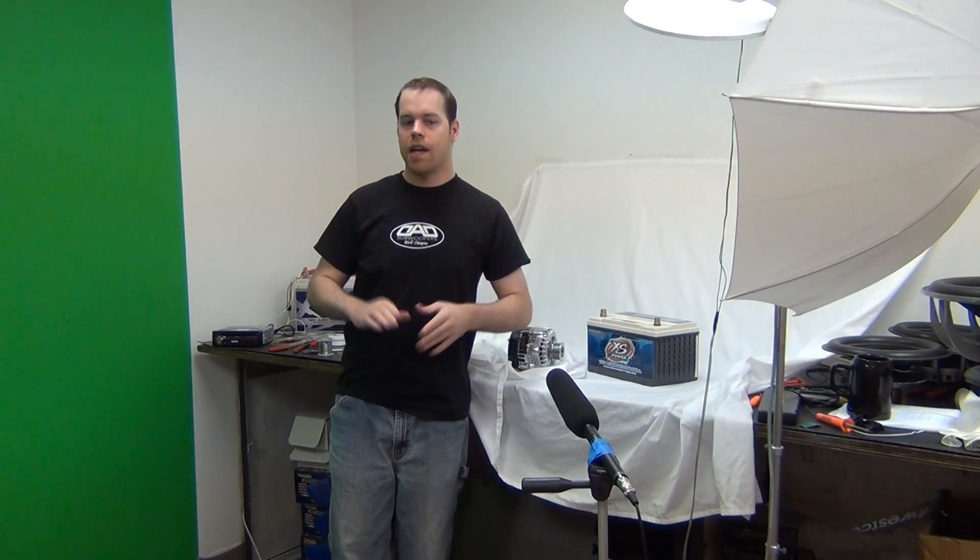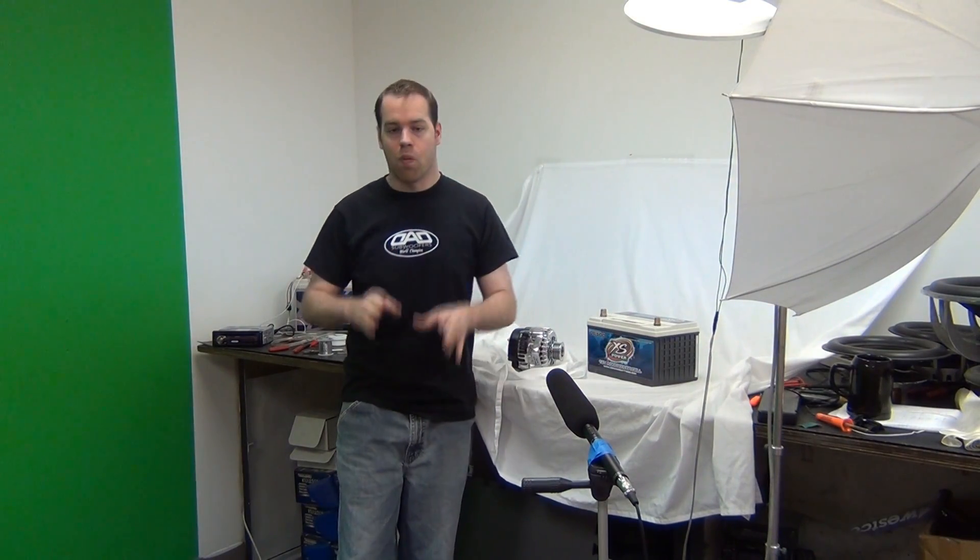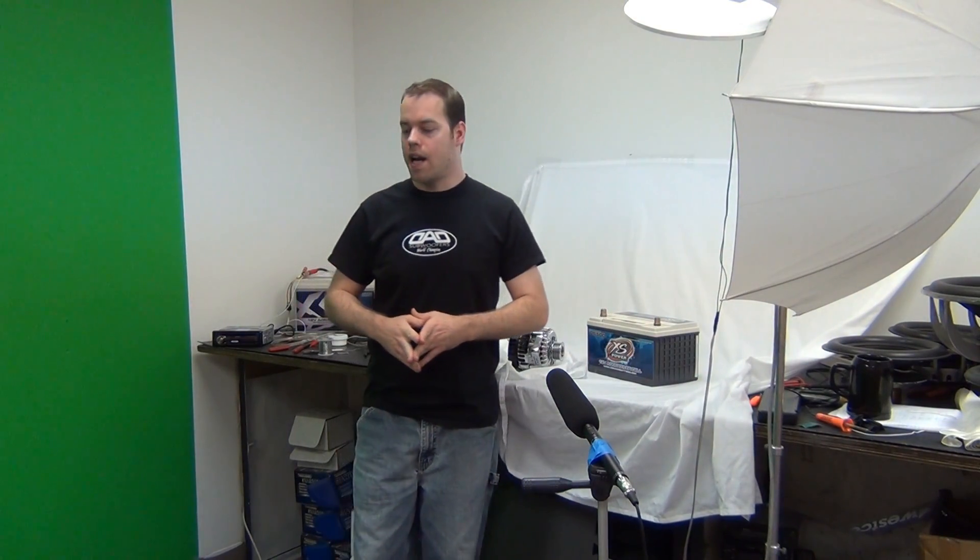Hey guys, Ed Lester here from Showtime Car Audio. I haven't been here lately but one of the things going on right now over at the website is a deal on some XS Power 14-volt batteries — the S1400 — and some of the accessories.